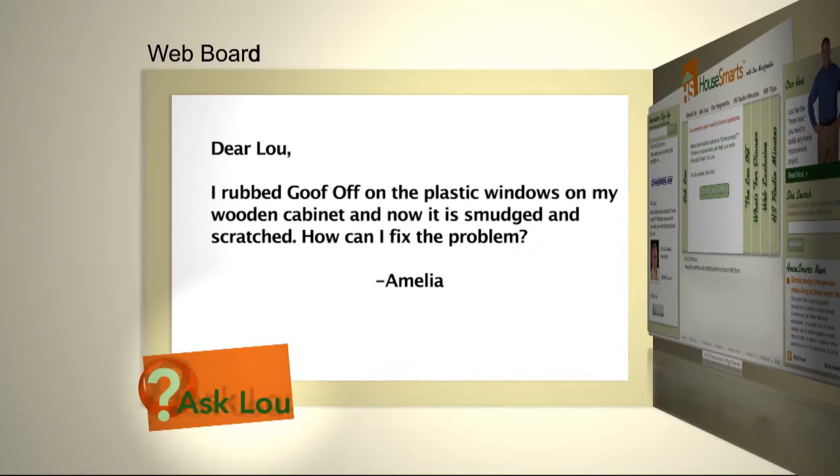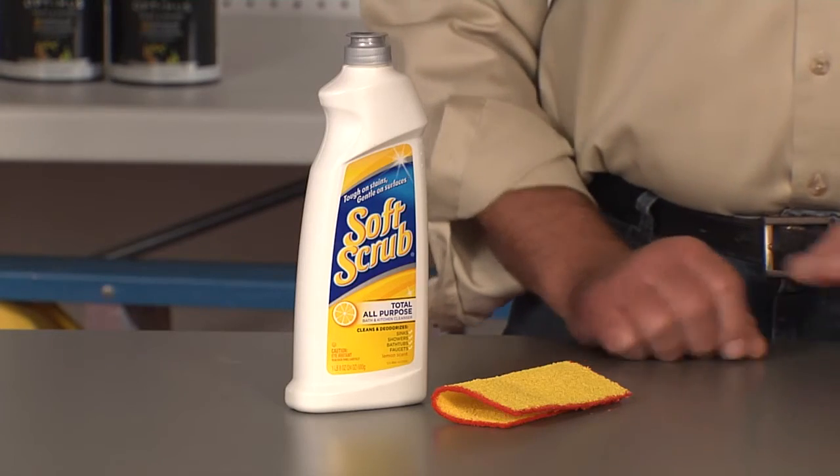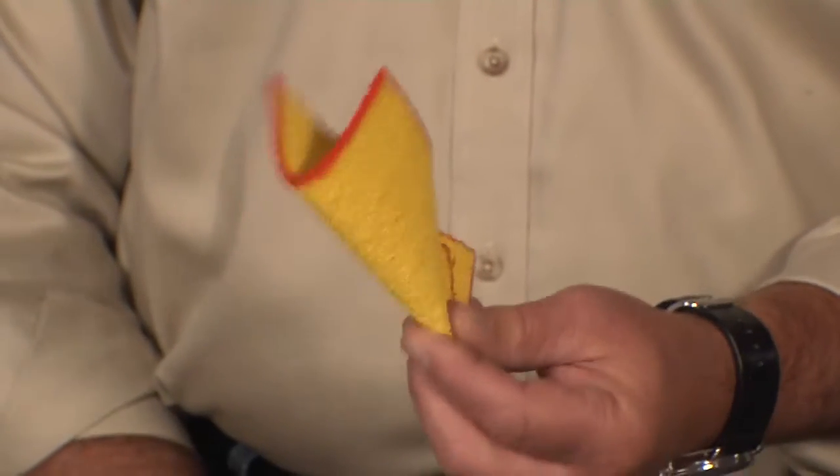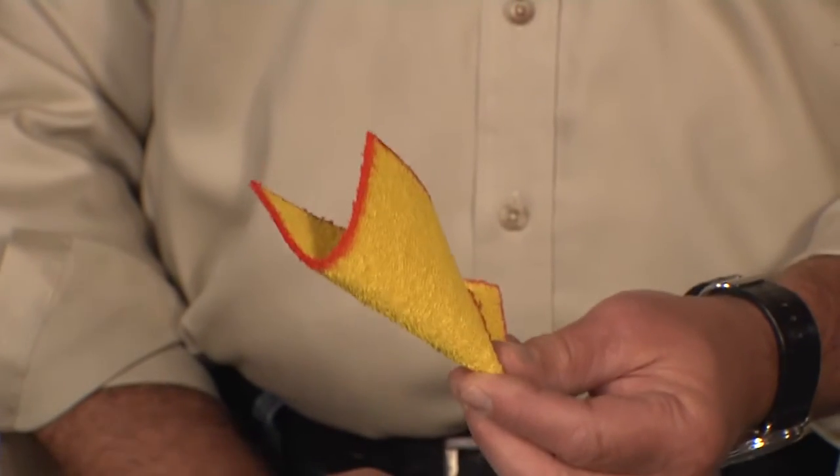Here's a question from Amelia. I rubbed Goof Off on the plastic windows on my wooden cabinet and now it's smudged and scratched. How can I fix the problem? Amelia, that Goof Off product is terrific, but it's always important that you test the surfaces before you use it. My guess is it actually affected the vinyl itself — it almost melted it a little bit, which is why you're seeing that discoloration and even the scratches. Your only hope at this point is to use a product like Soft Scrub and then a plastic scrubbing pad. You don't want something super aggressive, otherwise you're going to scratch it even more.